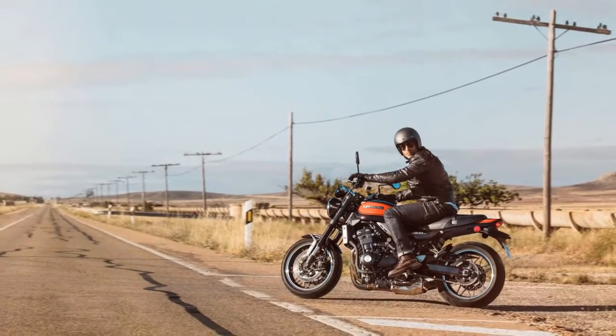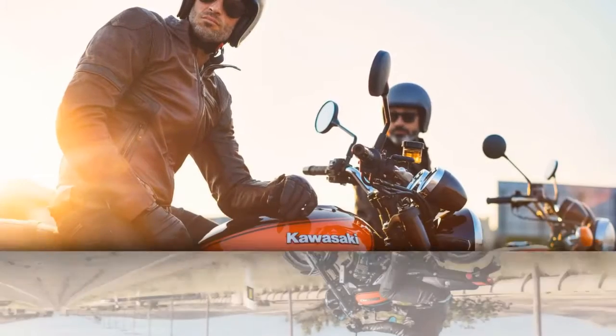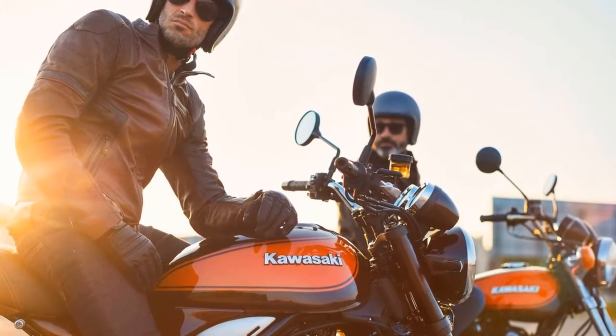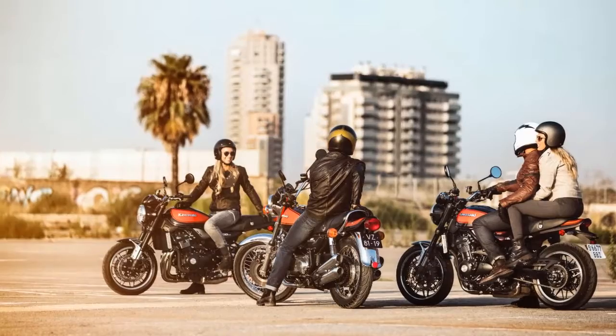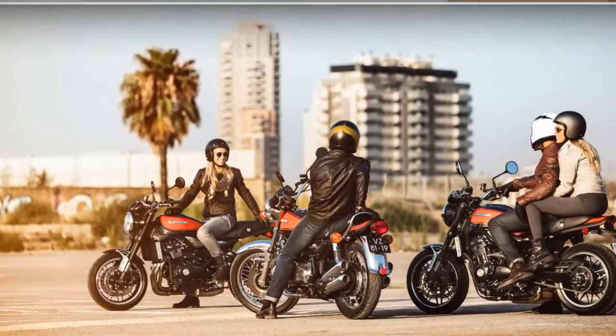1. The new Z900RS uses the Z900 as a platform, but with retro styling reminiscent of the Z1 sport bike. 2. This is the second model in the Z900 lineup. The base model Z900 was released for 2017, a naked sport bike replacing the Z1000 and the one-year Z800.